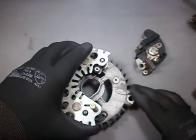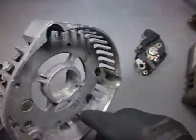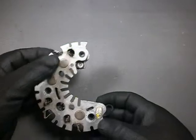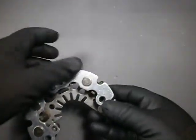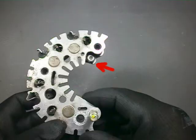This comes out like that and the three terminals of the stator come through these holes here. The rectifier bridge has six diodes arranged like this schematic. They are press-fitted against these aluminium plates which act as the negative terminal and positive terminals and also as heat sinks. There is a terminal here connected to one of the phase terminals, and it is used by the voltage regulator chip to sense the presence of the alternating voltage at the stator coils.